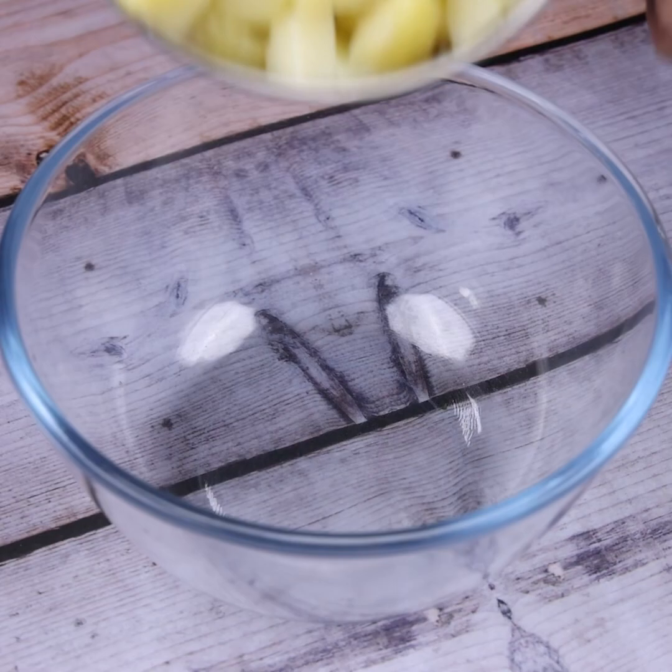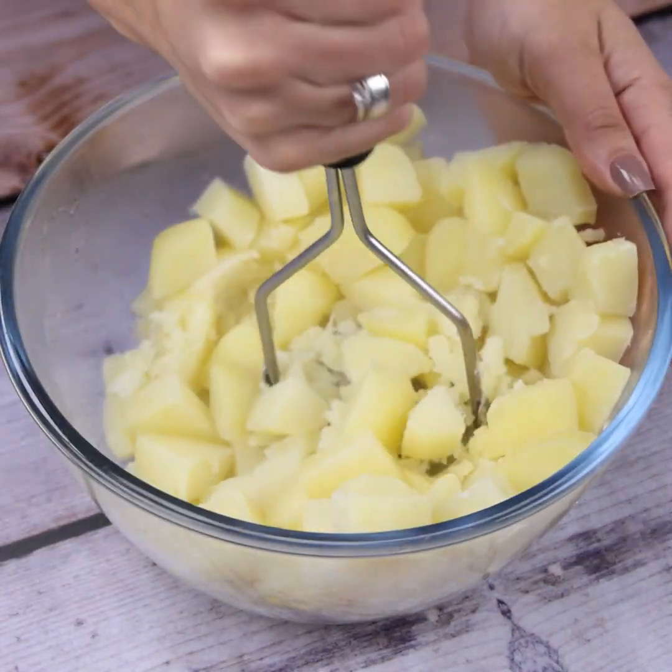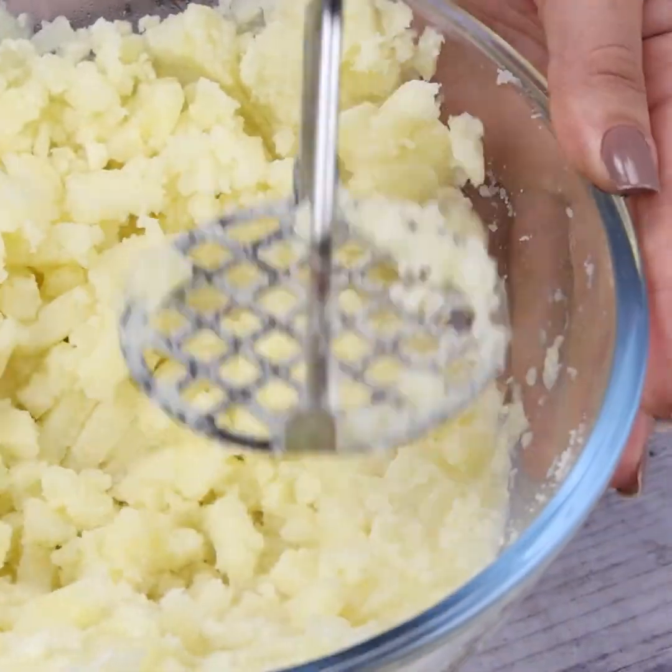After the potatoes have finished cooking, I will remove them from the pan, drain the water, and pour them into a bowl. With a potato masher, I will mash everything very well, turning it into mashed potatoes.